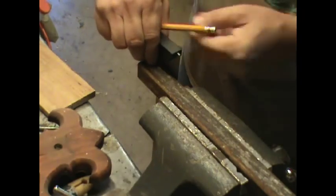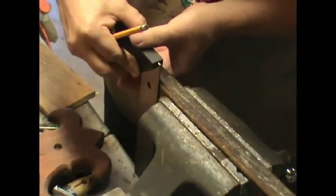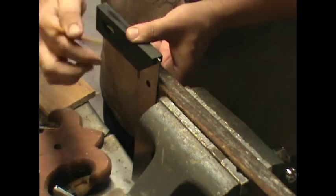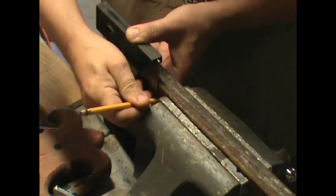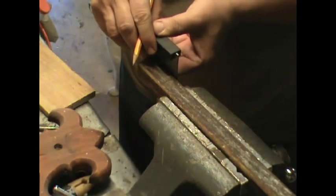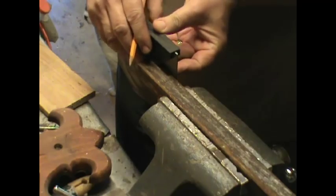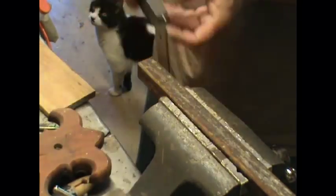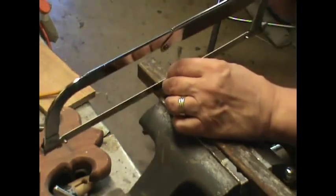I'm going to follow that line around. Then I'm going to take my hex off and cut that piece off.